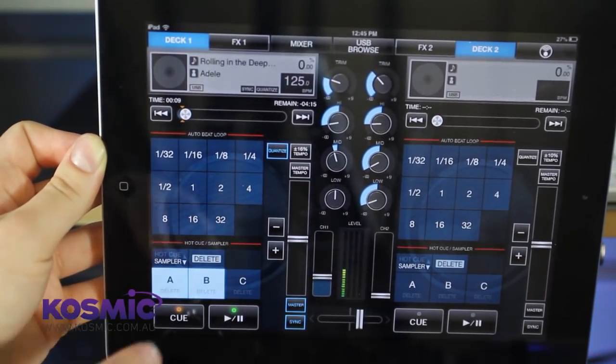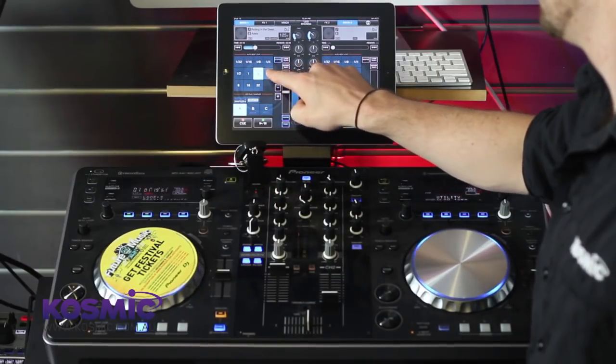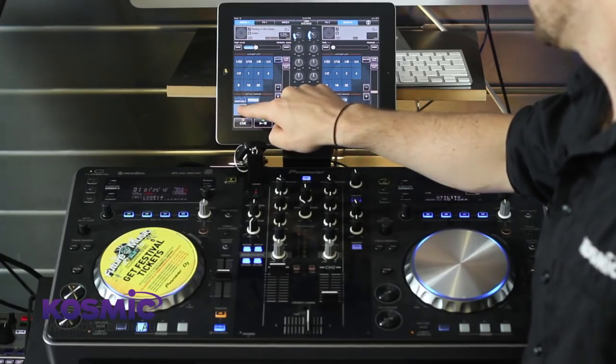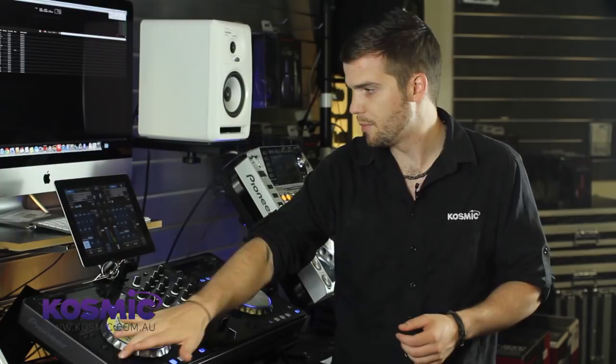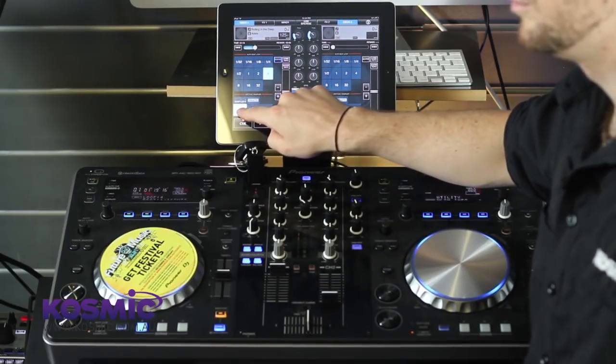Underneath the hot cue section we have the sampler button. By pressing that, sampler highlights and we have the ability to record up to three individual samples. We can choose how long to record by selecting an interval or using the last known interval from our auto looping section. Then simply by pressing and holding the A, B, or C button — you see it highlights — we now have a sample we can trigger over the flow of any track. These are particularly useful for vocal samples or acapellas; you can create pre-programmed samples which you can recall and loop or play over the top of other tracks.